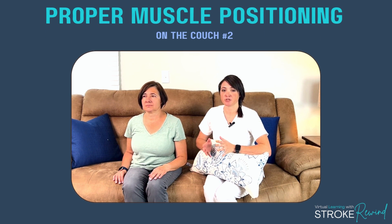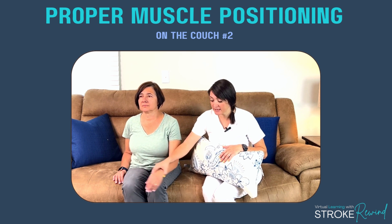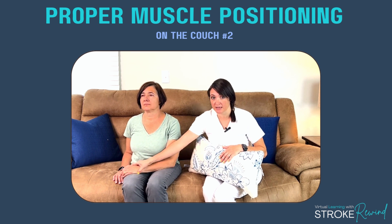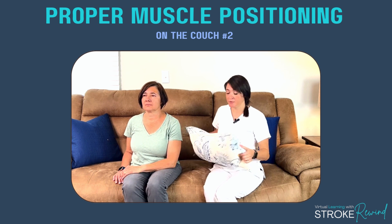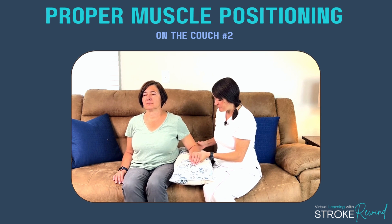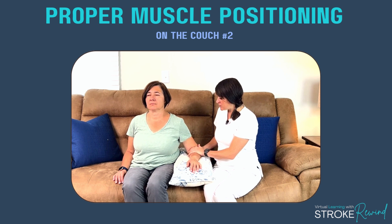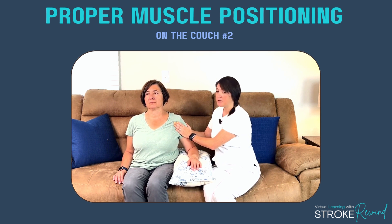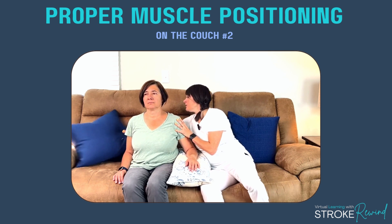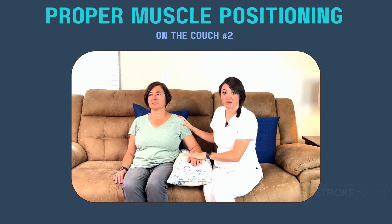For couch position number two, let's say you're on a couch and not sitting near an armrest — you want to use a pillow. We're trying to avoid letting the arm hang down. I'm going to put a pillow next to her and take the affected or weaker arm, positioning it with the fingers and wrist supported. It's okay to have the elbow bent, and I want the shoulder in alignment. You can also place a pillow behind the person's back for nice neutral alignment.